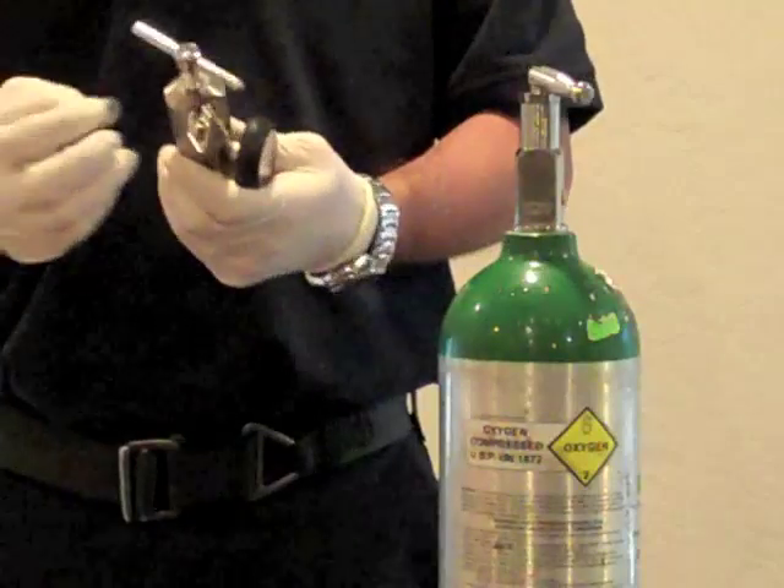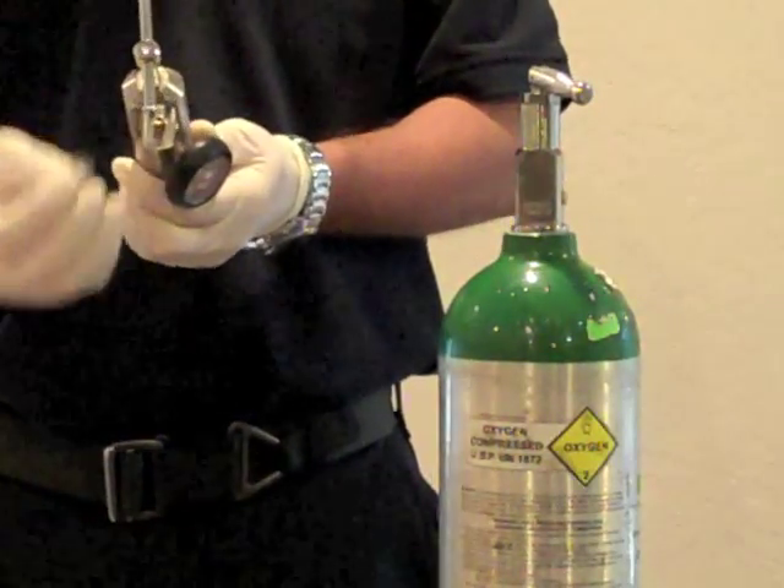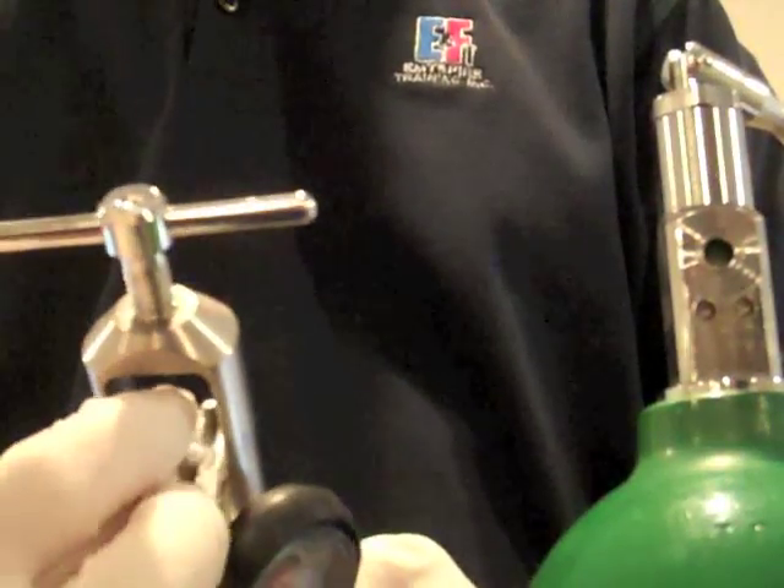Assemble the regulator and oxygen bottle, making sure that you have the correct gasket or O-ring and that it is properly seated.